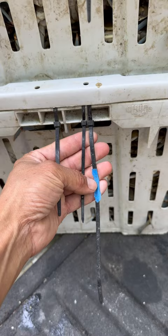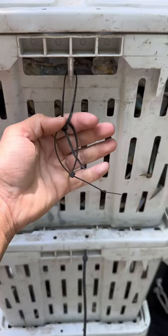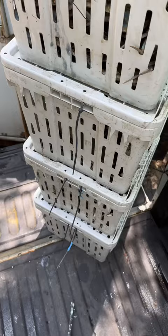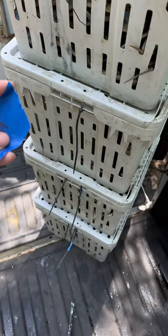I put three zip ties on for smalls, two for mediums, one for larges, and a little length one like this for extra large crabs. My favorite part about using zip ties is that I can take blue painter's tape like this and write the day that I caught the crabs and stick it on the zip tie.